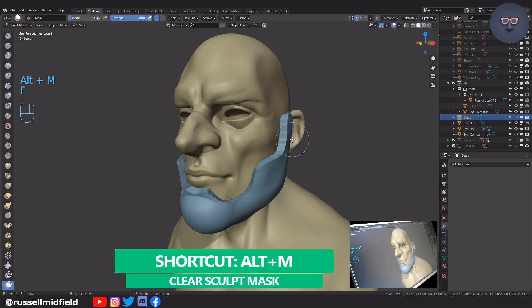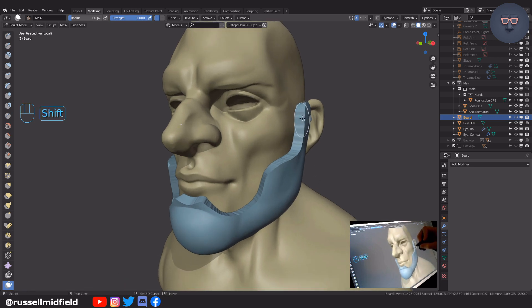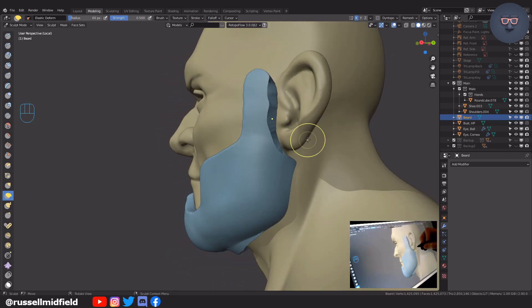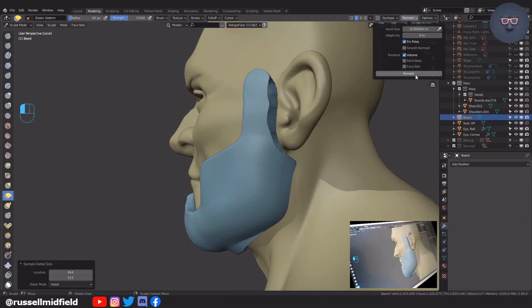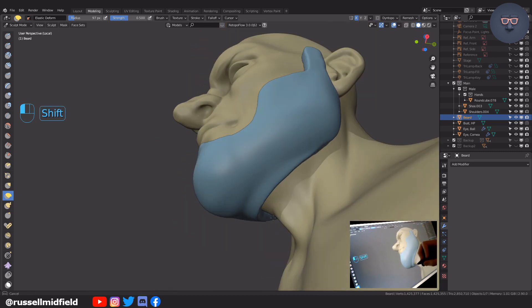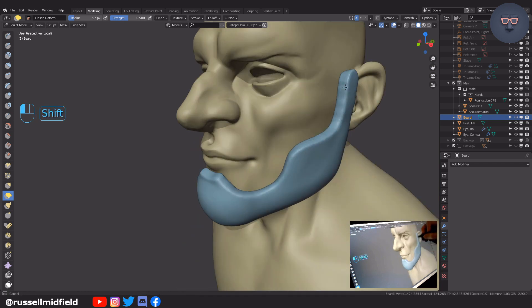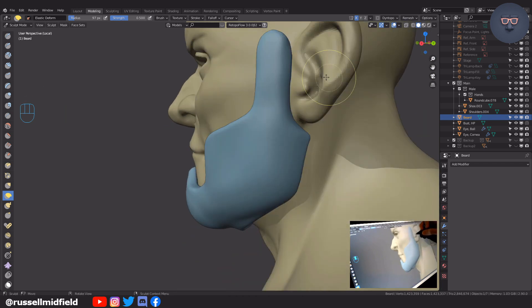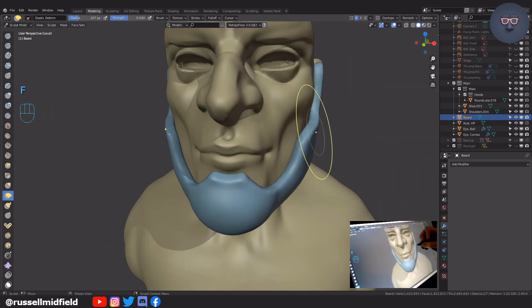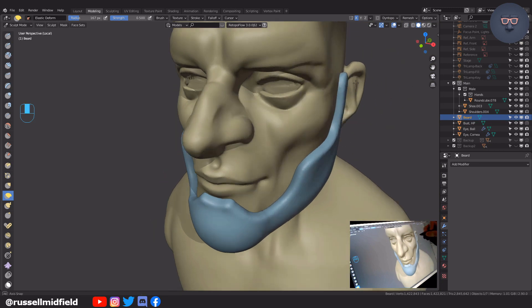Switch to any other brush than the mask brush and then you can hold Shift to start smoothing. I'm also going to pull this in a little bit towards the skin with the deform brush as it's sitting up on top of the skin too much for my liking.